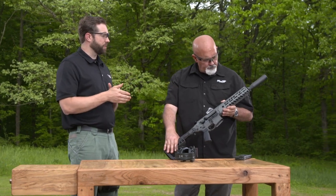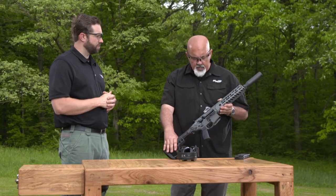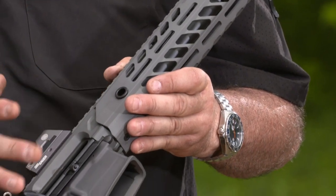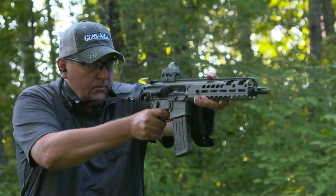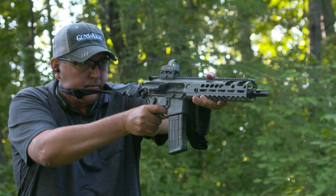We've had MCX family firearms on the show before, but this one seems a little more versatile. This is our new Virtus line — you can see it's Cerakoted, this one in gray, and we also have a flat dark earth version. It comes in multiple barrel lengths and features interchangeable calibers, so you can go from 300 Blackout to 5.56 or vice versa.